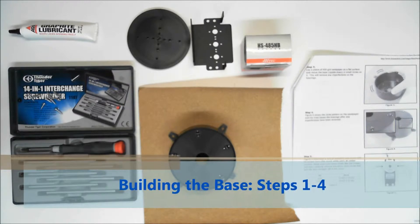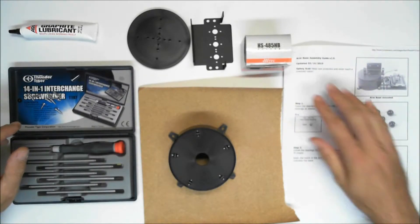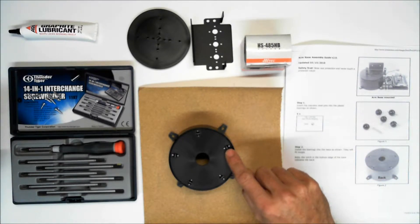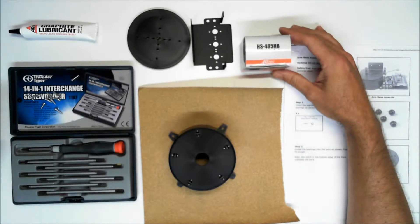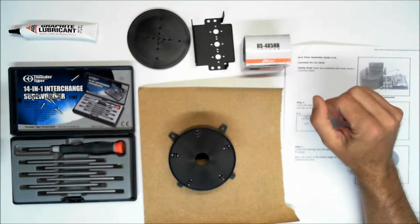As you get started building the base for your Lynx arm, make sure that you have a bunch of things in place before you start. Step number one is make sure you print out the directions, the assembly guide from LynxMotion.com. Make sure that you have all the little bearings and the pins. Make sure that you have the 485 servo — if you have the AL5D it's the 485. Make sure that you have the bottom servo bracket and hardware that goes with it.